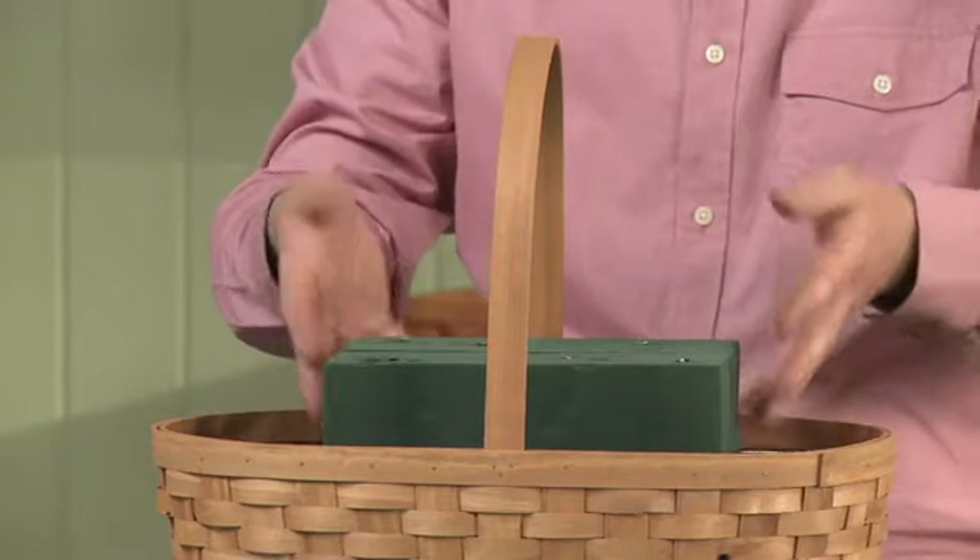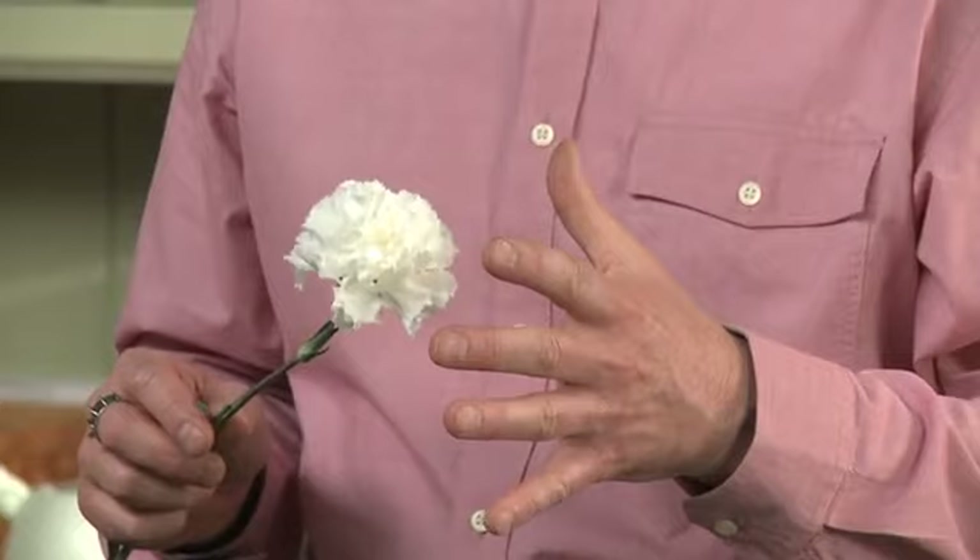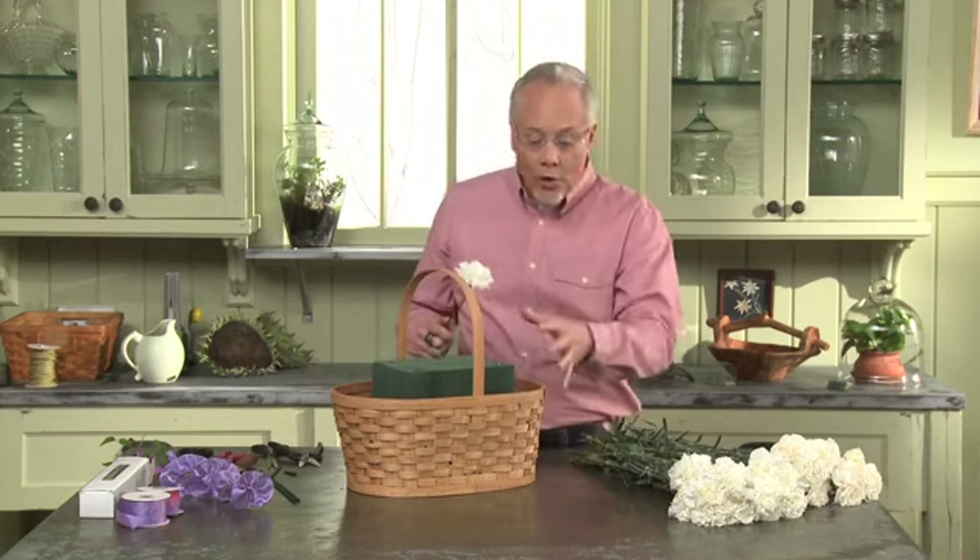That holds the four blocks together nice and stable, and I've got plenty of room around the outside to add more water. So the first thing we want to do is establish where our puppies are going to go. Today we're going to make our puppies out of white carnations. As a kid, we used to make poodle mums all the time. Today we're going to make them look like two puppies that are kind of up on the side of the basket.